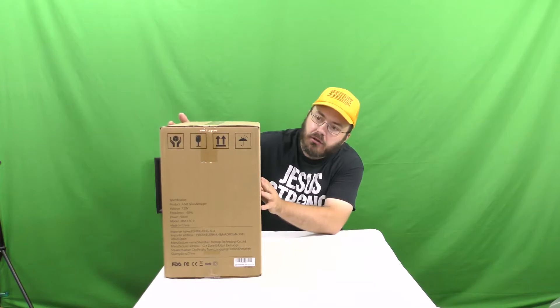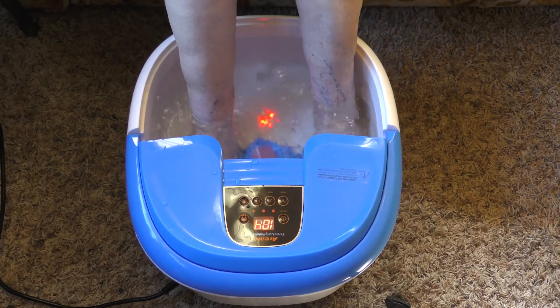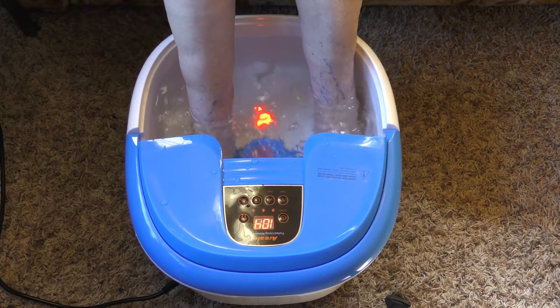All right, ladies and gentlemen, my name is Justin Bright. If you're watching another epic, amazing, awesome episode of The Unboxing Authority. Here today on this episode, we have the Aurelire Foot Spa Massage with Automatic Rollers, Model MM17C-3.